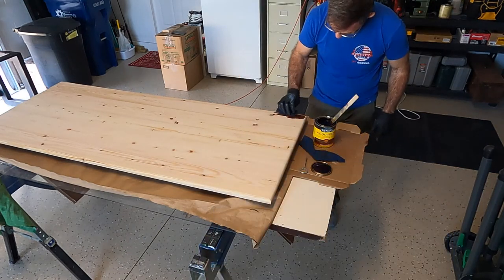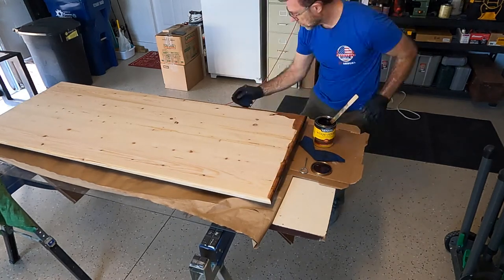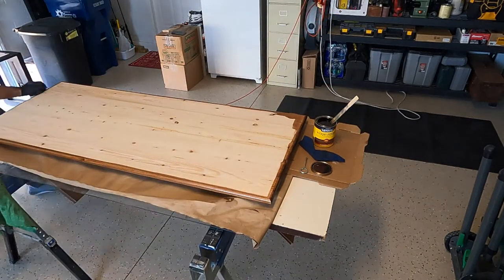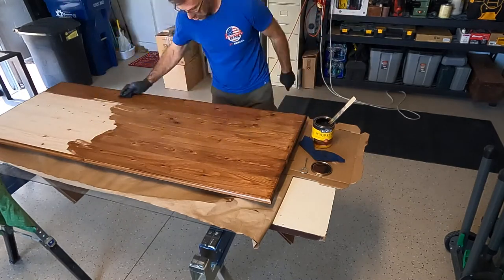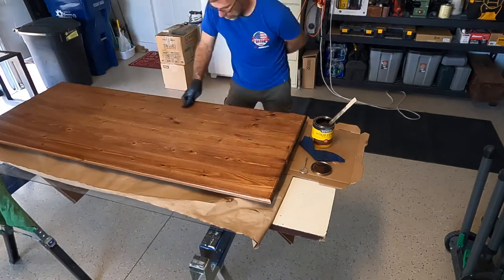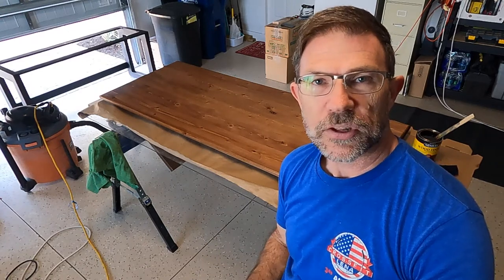After what seems like all day of sanding, I'm ready to put the stain on the desktop. We'll let that dry for a little bit and then wipe off all the excess, come back and put the final coat on.